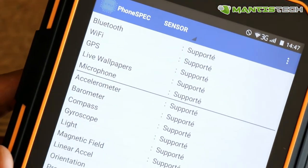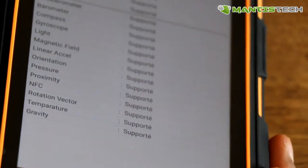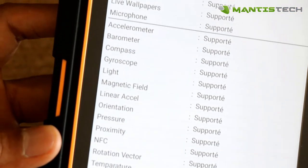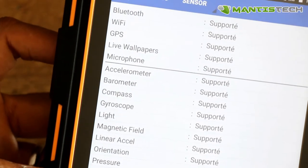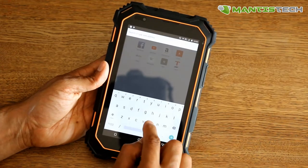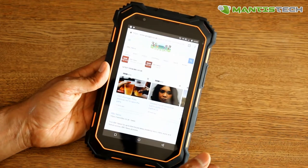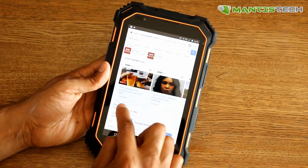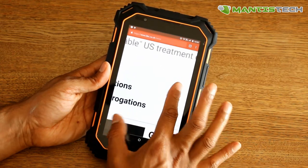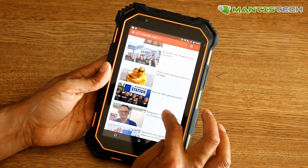Being a work device, you can expect it to have lots of sensors. This tablet has loads of sensors, so it should cover you for a variety of needs when you're out working in the field. Naturally, it does internet superbly. Let's go to the BBC News website — you can see it loads really quickly, and the screen is nice, clear, and crisp. Emails, work documents, and websites render fantastically on this lovely bright screen.